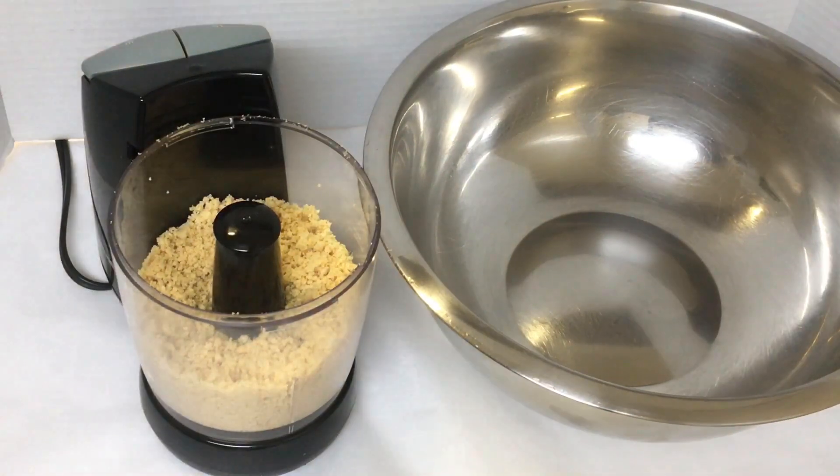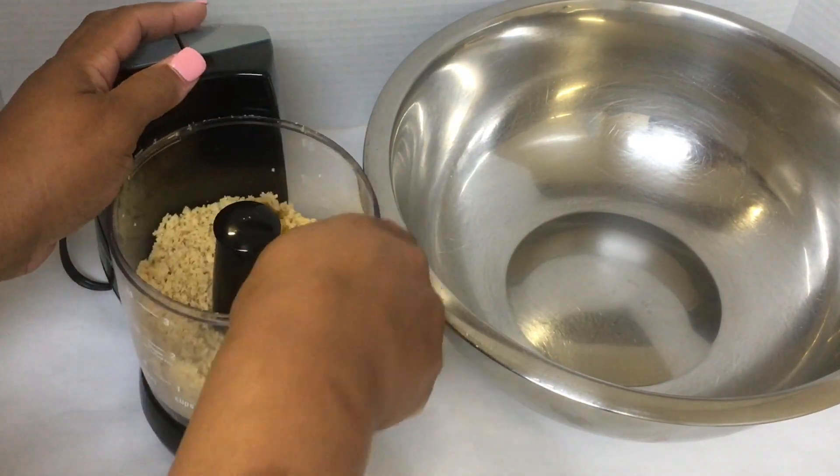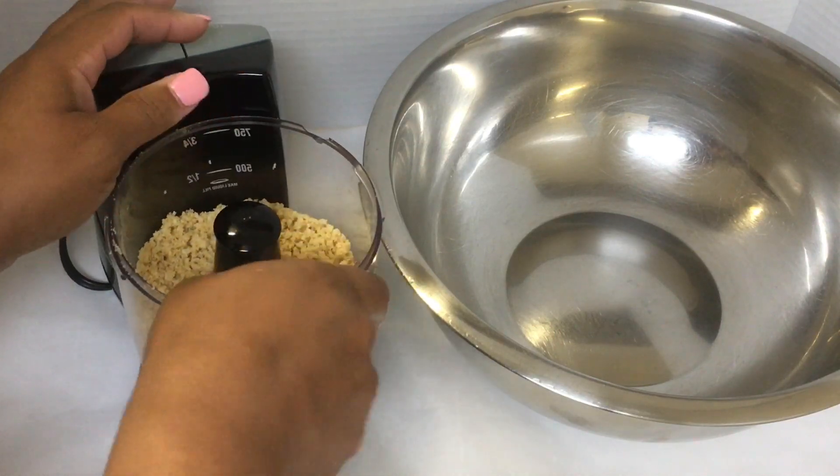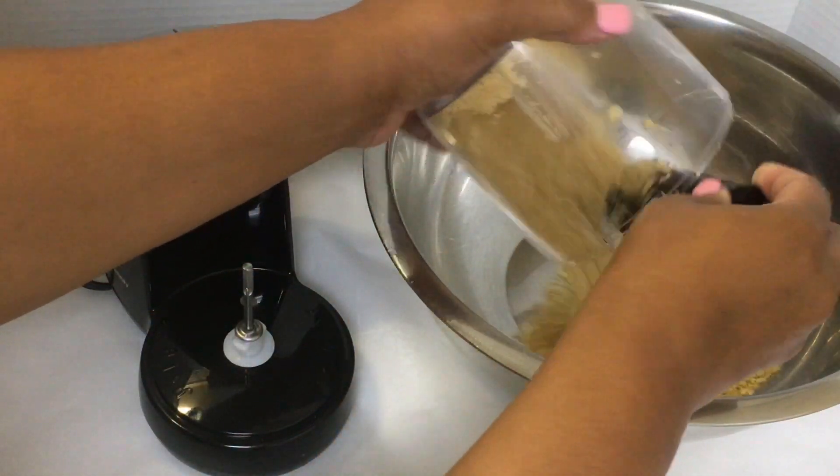Okay guys, I just chopped up 10 Oreos. I'm going to do 10 more in the middle of this bowl.